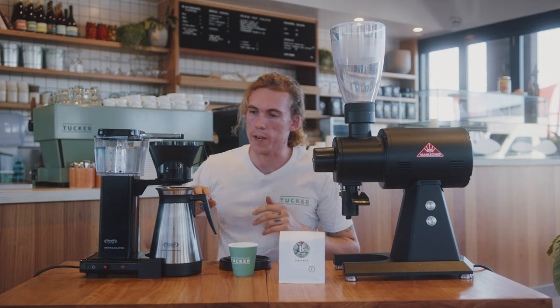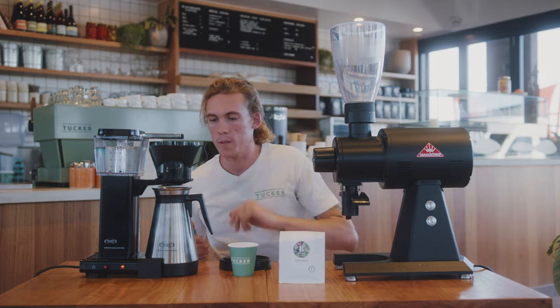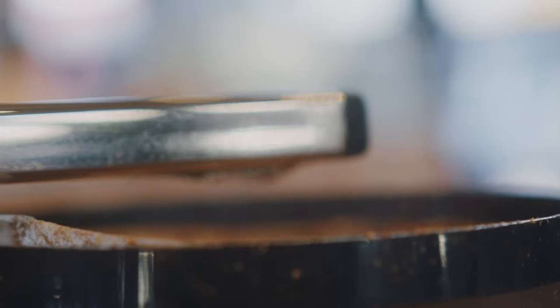And it goes. We're gonna make sure that we keep the latch closed for the first little bit. Push the carafe in and we go.